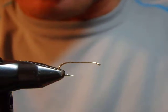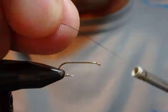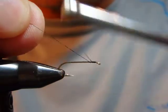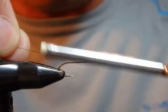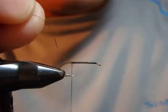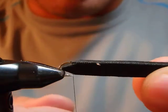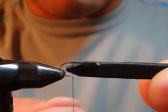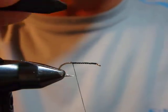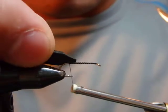Let's tie on a size 14 dry fly hook — I'm using a Daiichi 1320 with 8-0 thread, though 6-0 should be fine too. First, take your foam and make sure it's long enough, then adjust it to about a hook-gap width. I taper it down slightly where I'm tying in because it makes things a little easier.